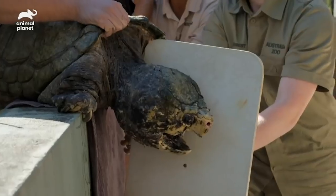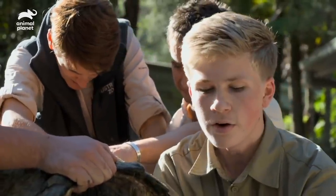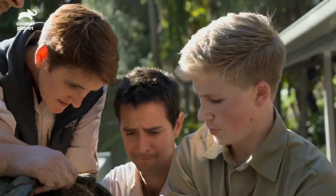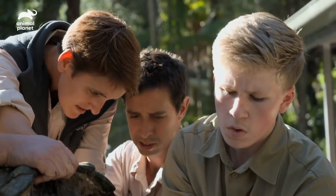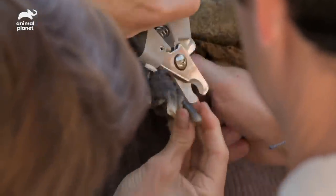As long as I stay clear of his mouth, I should be fine. It is a bit nerve-wracking having half an inch of plastic between you and his mouth, that's for sure. When was the last time you guys trimmed them? Around about six months ago. It's not necessarily the length that is the biggest problem — it's when they start to curl. When they curl back, you start to get lesions on the bottom of their feet because they spend all their time flat on the bottom of the pond.